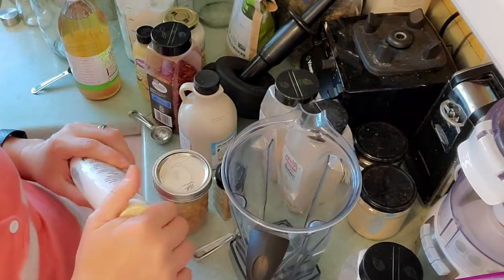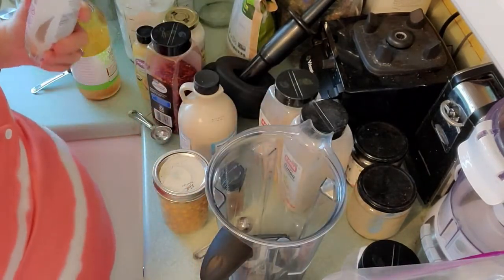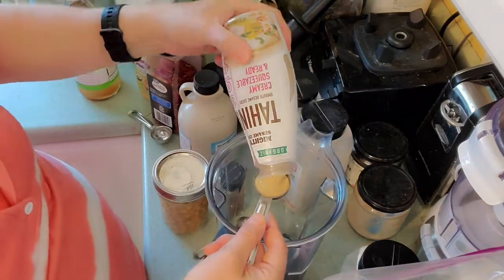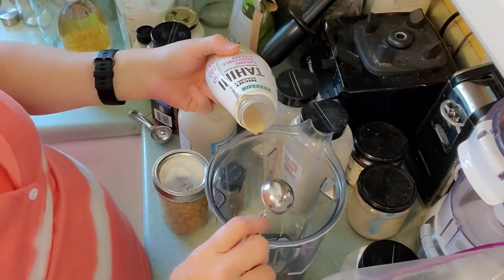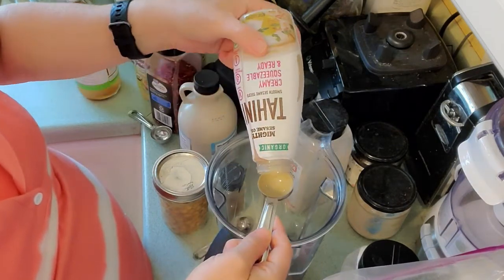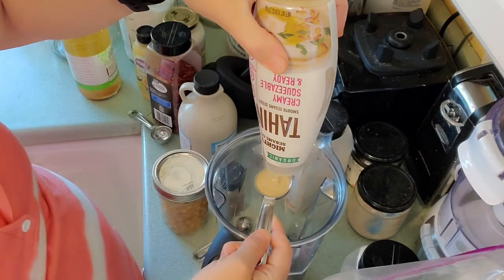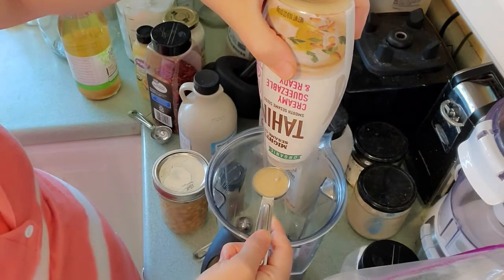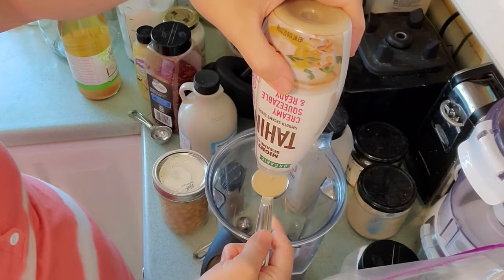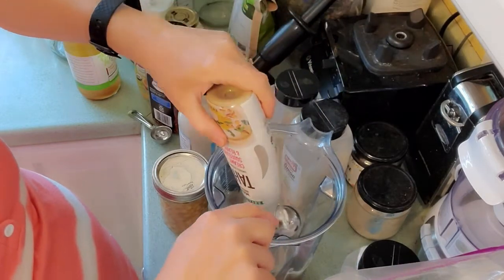So the first thing we're going to do — I have my high-speed blender here. We are going to put in two tablespoons of tahini, that's about what I have here. Tahini does have a little fat, and I'm getting this jar completely empty.